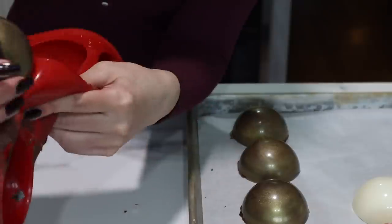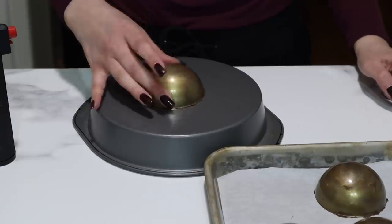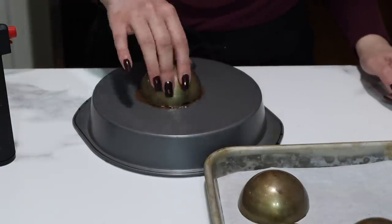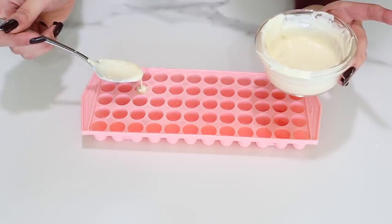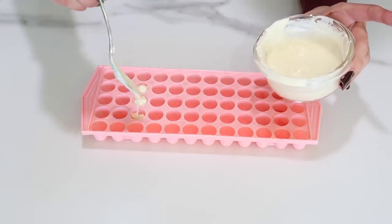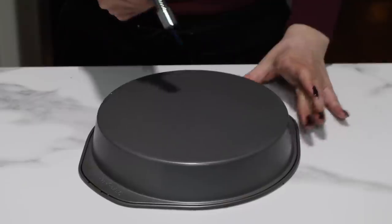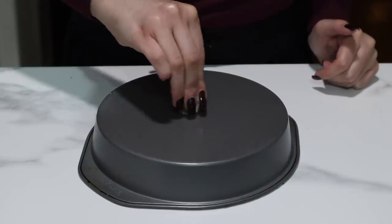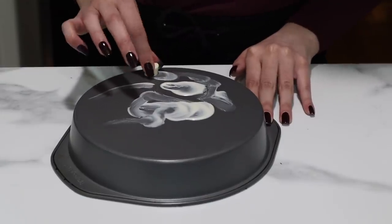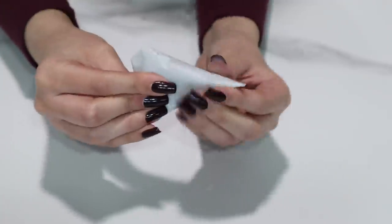If you were to use white chocolate, it would be very bright and shiny, but both look really pretty. Once again, just smoothing out the edges. Now we have to make the top of the ornament. I'm just taking this ice cube tray — it's the closest shape to what I'm looking for. I'm going to fill that with some white chocolate, let it set, then pop it out and melt it down into the shape of that little top piece on an ornament. And then I'm also going to take some dark chocolate and pipe a little loop that goes right on top of the ornament.